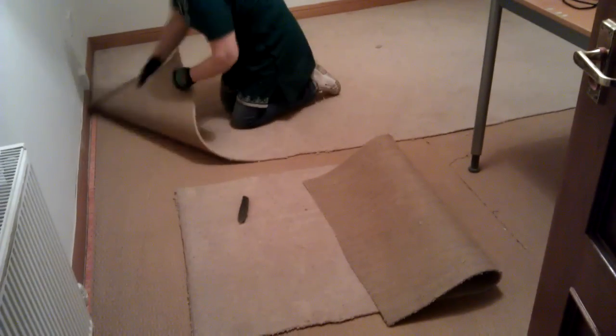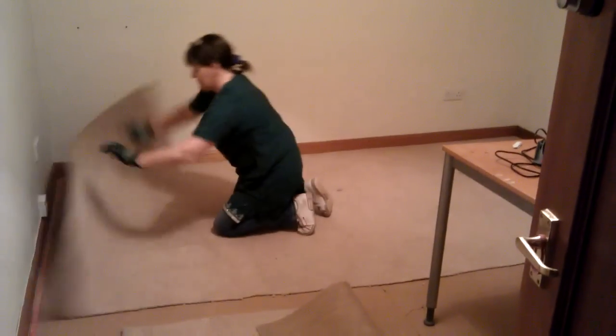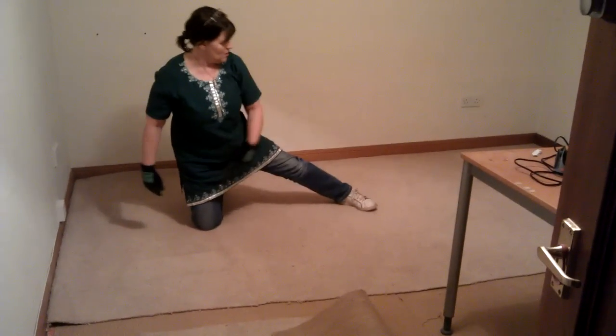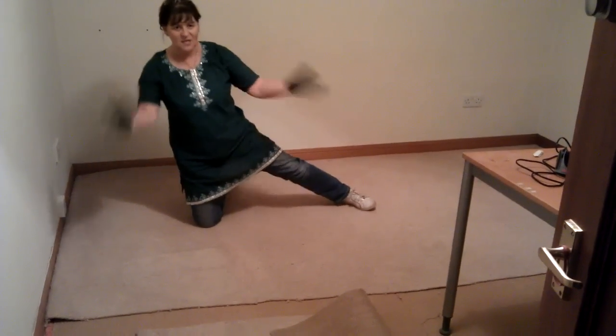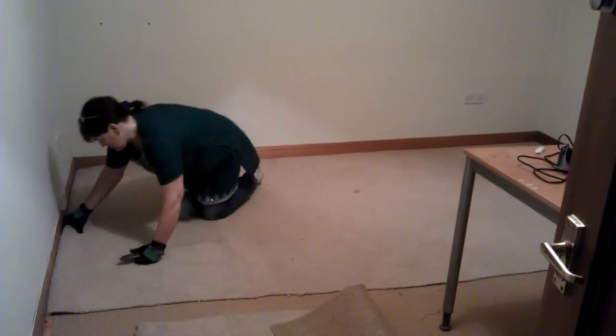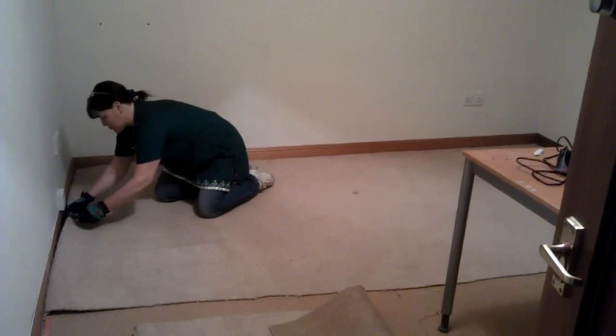I'll fold that in a minute, pull up sections — see, it comes up really easily — and then I'm going to halve this and roll it up. So that's another two sections and I've got the carpet out in about five sections, and it is absolutely no bother at all.